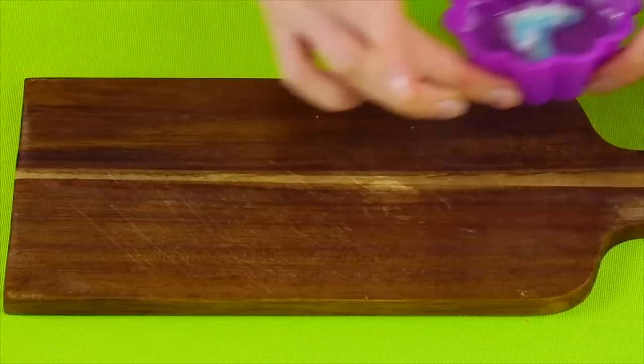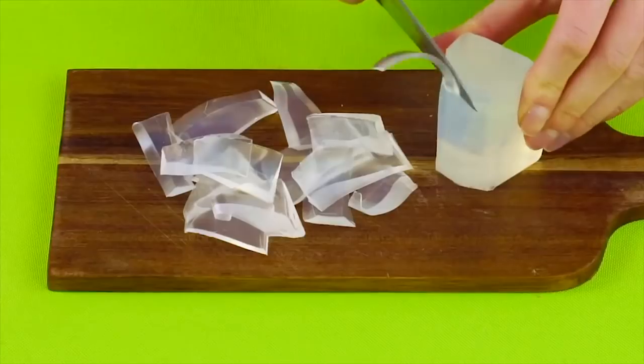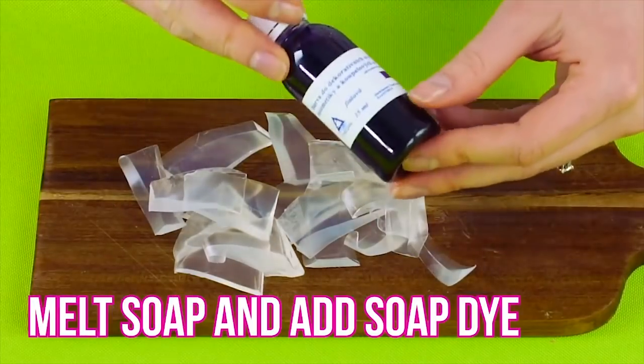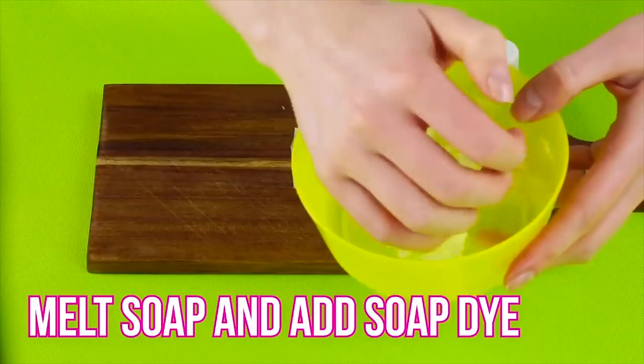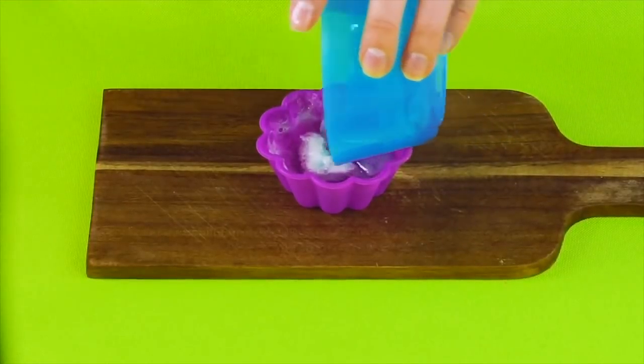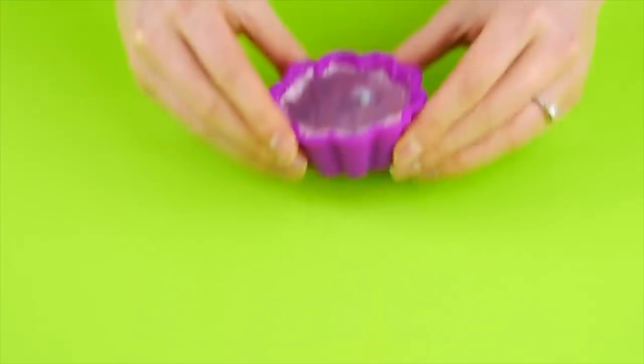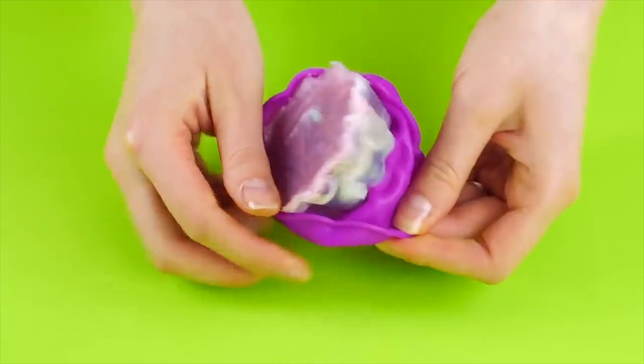Now for the second layer, cut up another bar of clear glycerin soap, melt your soap in the double boiler, and add some dye that matches your decoration. Pour the melted colored soap over the first layer in the mold. Move it around so it covers evenly, then wait for the soap to cool and harden.